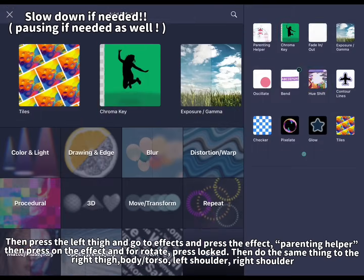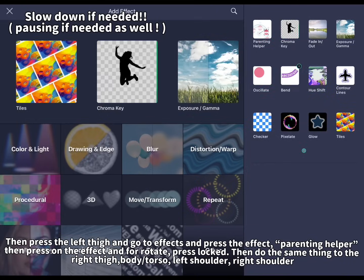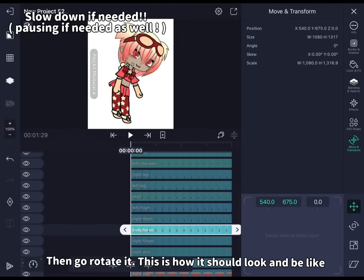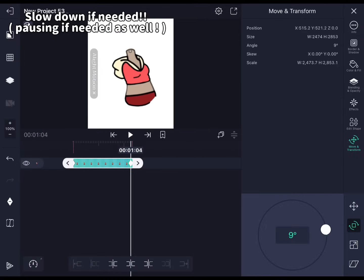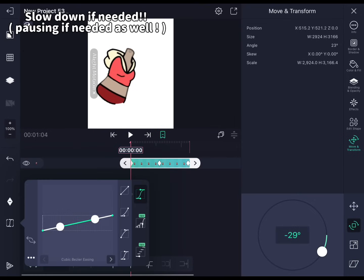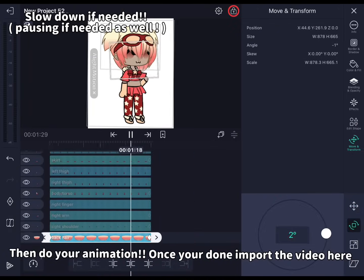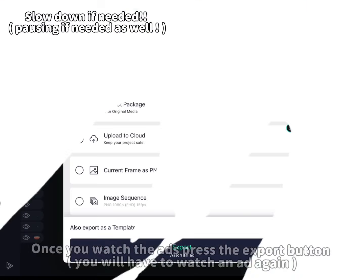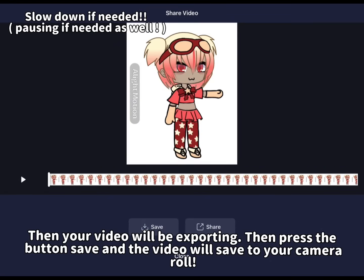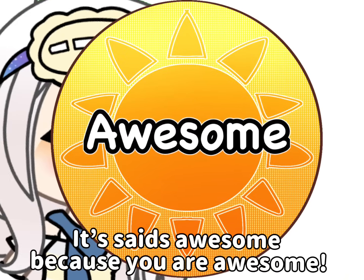Then press the left thigh and go to effects and press the 'parenting helper' effect, then press on the effect and for rotate press 'locked'. Then do the same thing to the right thigh, body torso, left shoulder, and right shoulder. Then rotate it — this is how it should look and how keyframes work. Once you're done, import the video. Once you watch the ads press the export button — you will have to watch an ad again — then your video will be exporting. Press the button save and the video will save to your camera roll. Now you can tween. It's so awesome because you are awesome.